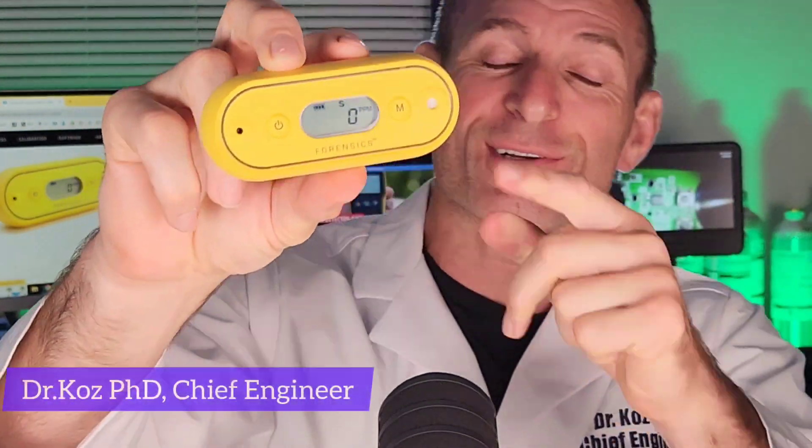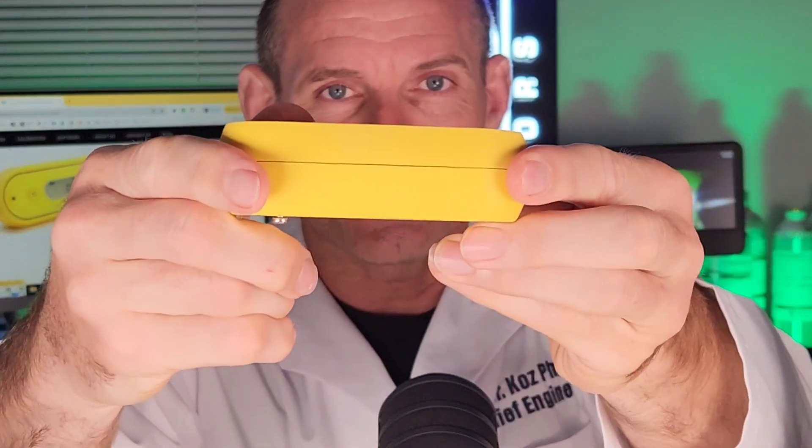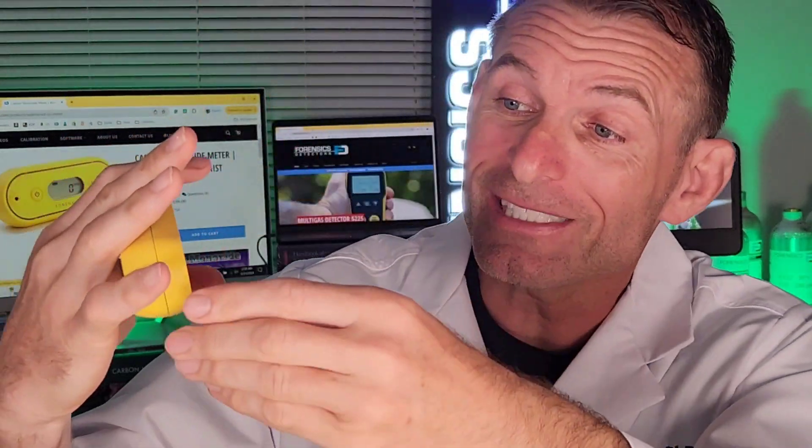Welcome to Forensics Detectors. We have our waterproof carbon monoxide detector here — there's the side profile, the back profile, and the other side. It is a lovely, small, very robust device with a rubberized feel that's nice to the touch. It's perfect for ice fishing, traveling, hiking, and RVing. I really like it because it's waterproof — I'm clumsy, I drop things, I spill water, it's raining, and you don't have to worry about environmental factors.